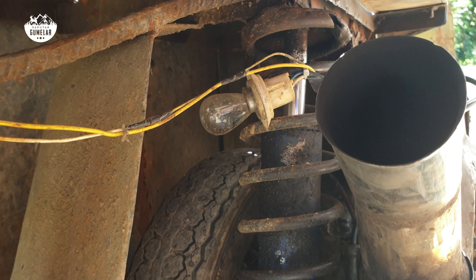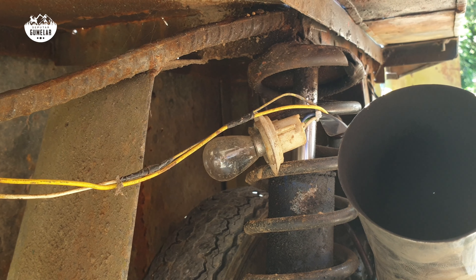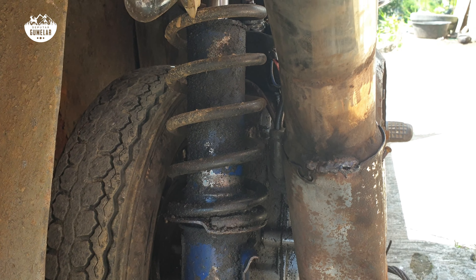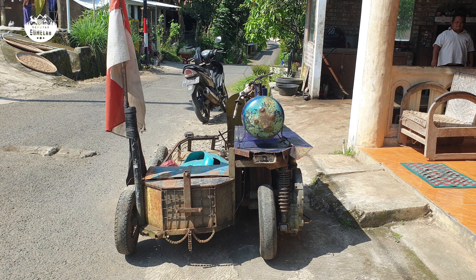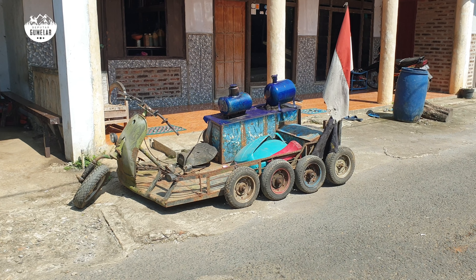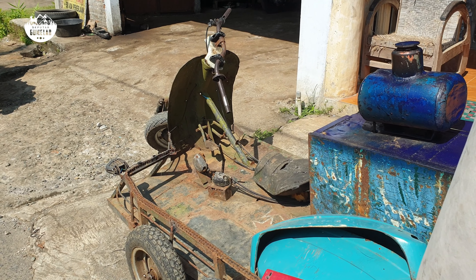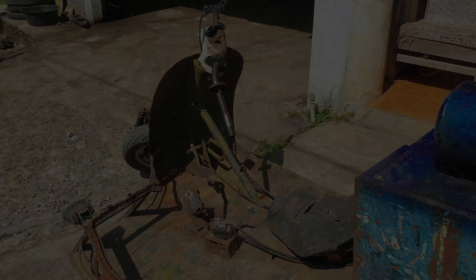Bagian mesinnya ya teman-teman, bagian mesinnya di bawah sini, di knalpot. Ada rodanya satu di dalam, roda satu sama ini ada roda. Jadi sepertinya mesinnya sudah belah dua.